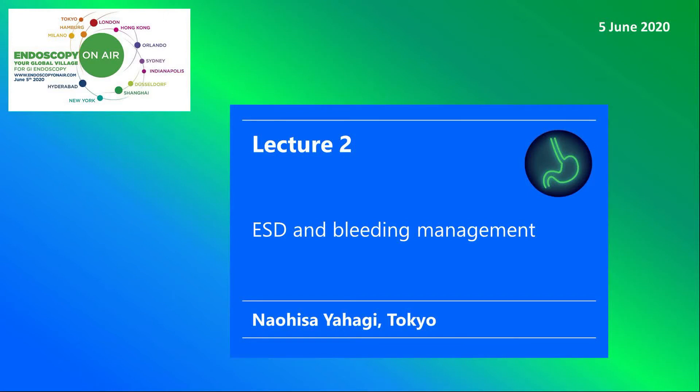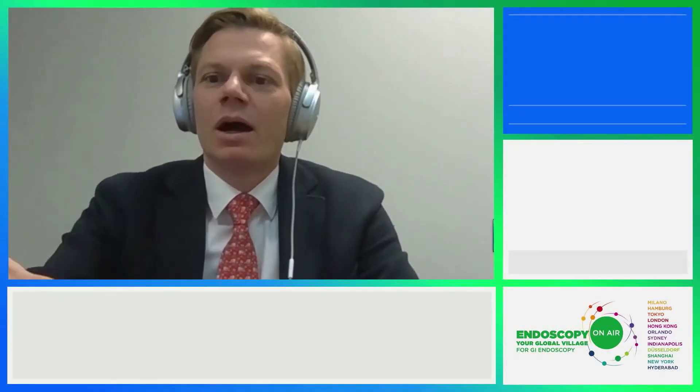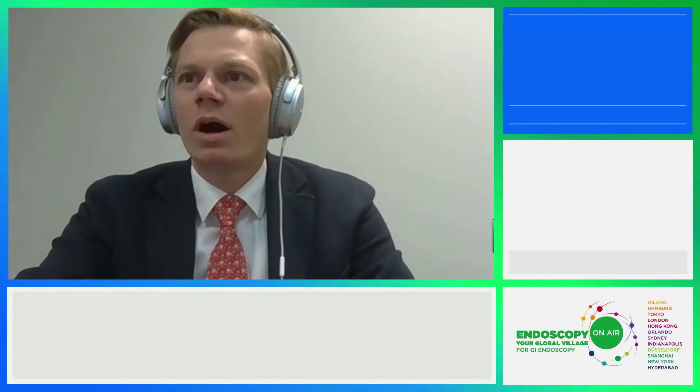Welcome to Endoscopy on Air 2020. Watch Naohisa Yahagi speaking about ESD and management of intra- and post-procedural bleeding. Thank you, Michael, for your kind introduction. It is a great pleasure being with you. My task is to talk about management of bleeding during ESD procedure.